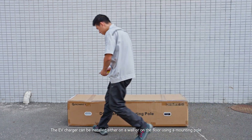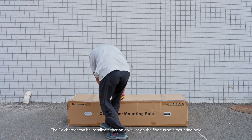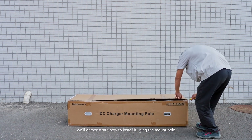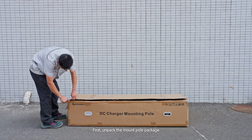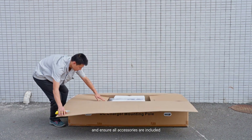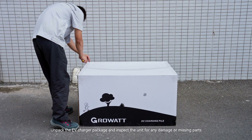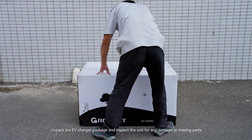The EV charger can be installed either on a wall or on the floor using a mounting hole. In this video, we'll demonstrate how to install it using the mount pole. First, unpack the mount pole package, inspect it for any damage, and ensure all accessories are included. Then unpack the EV charger package and inspect the unit for any damage or missing parts.